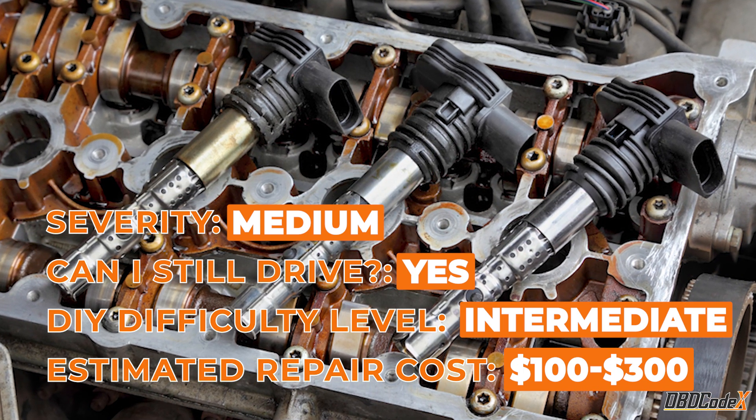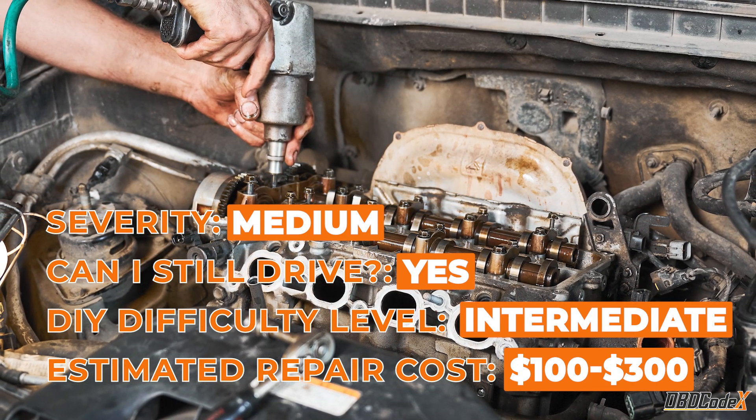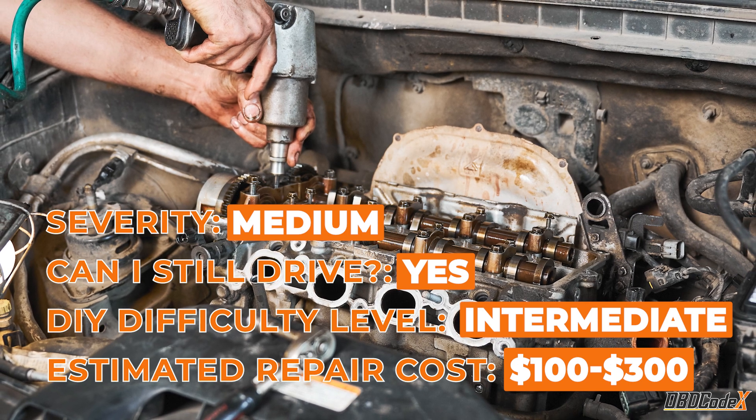First off, P0141 is a medium severity code, but you can still drive your car with it in the short term. So no need to panic.